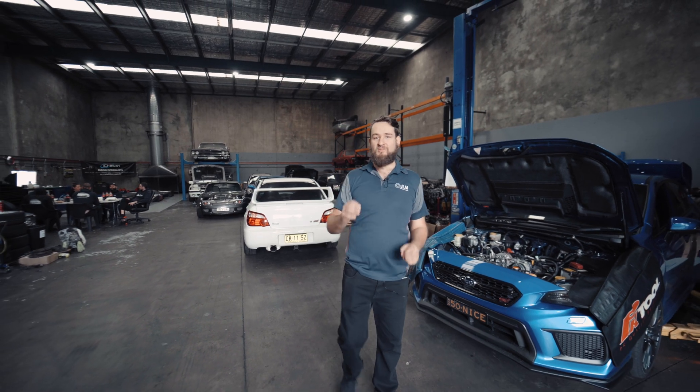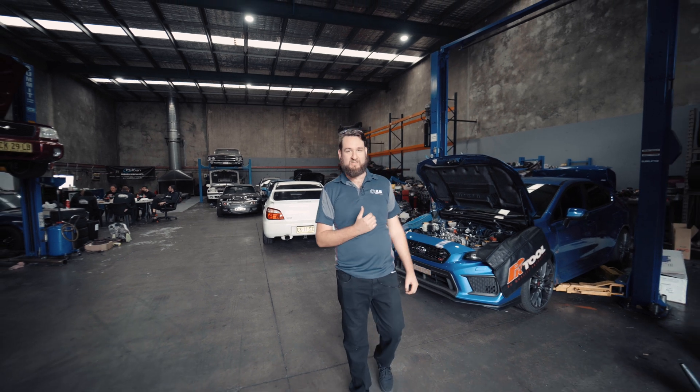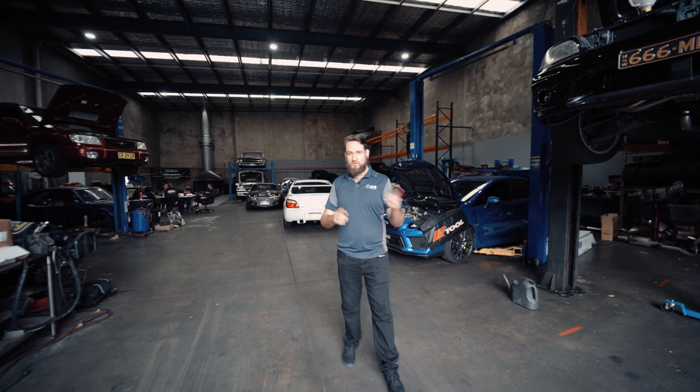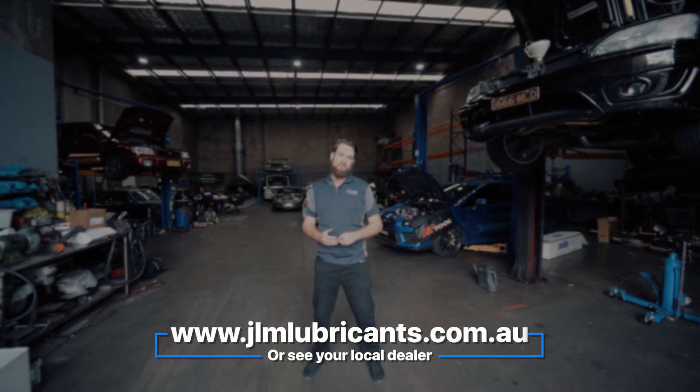There we have it — an incredible restoration of power on this 2017 Mitsubishi Triton using JLM's intake extreme cleaning tool kit. If you want to get your hands on this tool kit and this product, get in touch with your local JLM dealer or visit www.jlmlubricants.com.au.